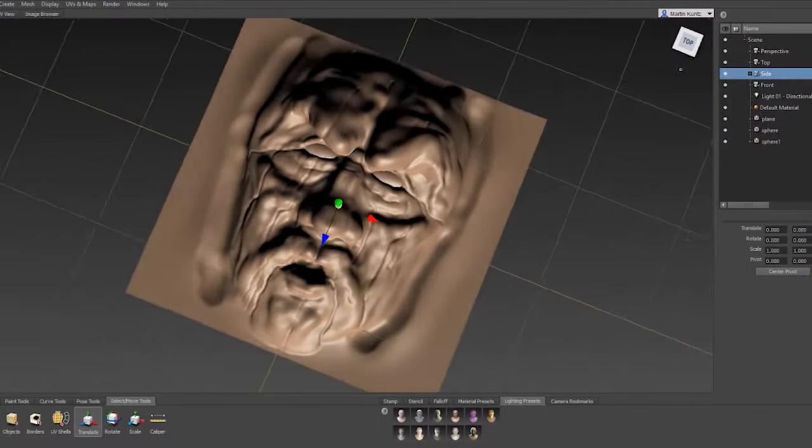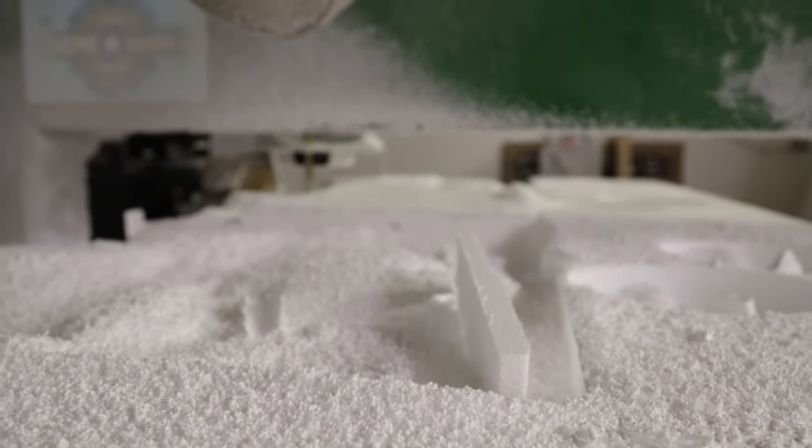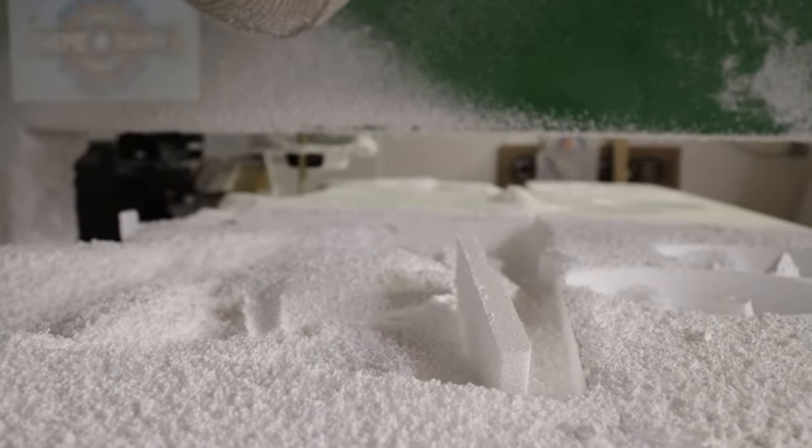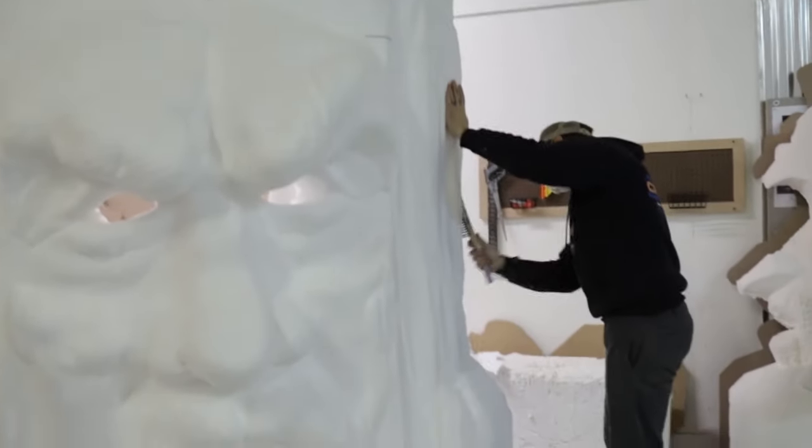I ended up doing just some quick hand sketches based on their approval, then made some 3D models in a program called Mudbox. The face was done on the CNC. The main basic shape was cut on the hot wire, but then the majority of the work — as far as the final result — was almost entirely hand carved.